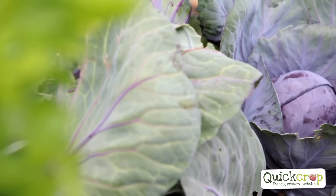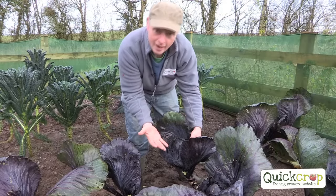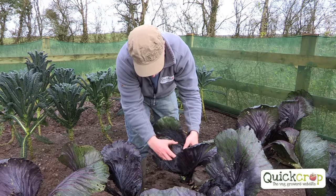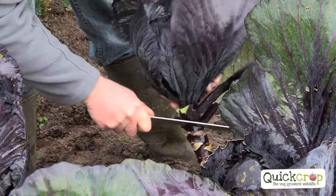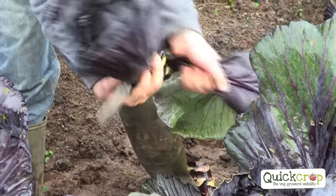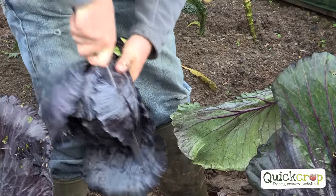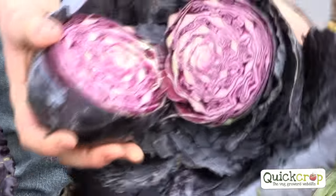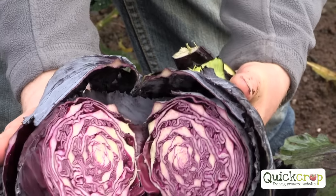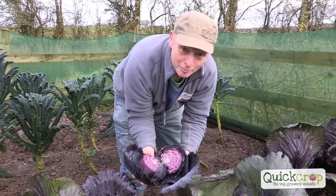We're back with our red cabbages now. We actually had to replant because we lost a couple of our earlier ones, so they're quite small. But we're in December and these are going to be absolutely perfect for your Christmas dinner. You can see it's hearting up nicely — a good solid head. We're just going to cut through here. That's a lovely head. What I love about red cabbage — look at that — doesn't that look absolutely beautiful. Great for cooking, adds a lovely red colour and texture to your plate. Absolutely fantastic.